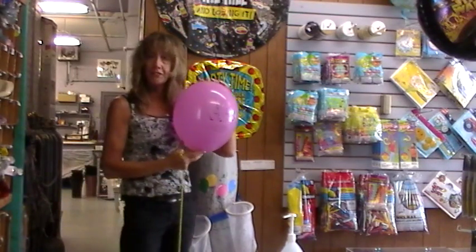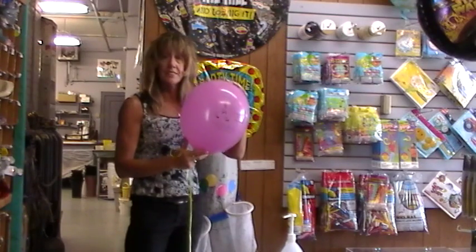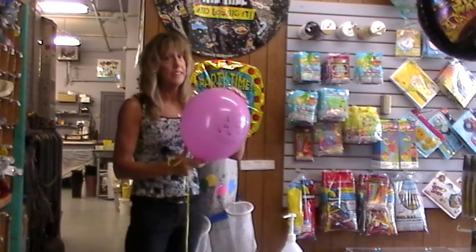This is a balloon that we give free to kids under 13. So kids, stop by with your parent and get a free balloon.